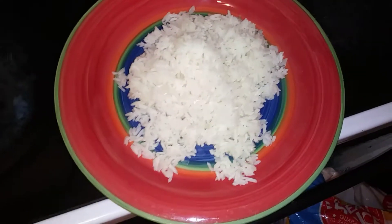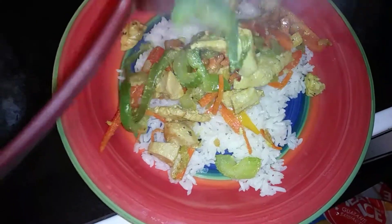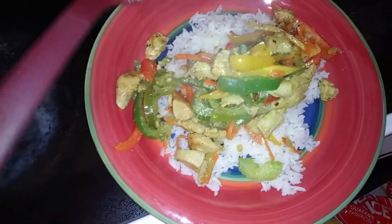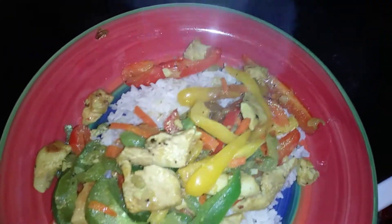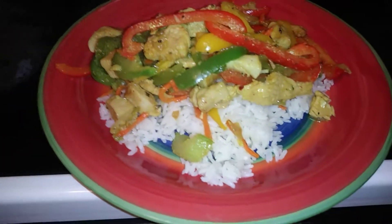We have our rice at the bottom of the plate. Look at how beautiful — it smells just amazing. Here is my chicken. Easy to make, simple chicken stir-fry with rice.